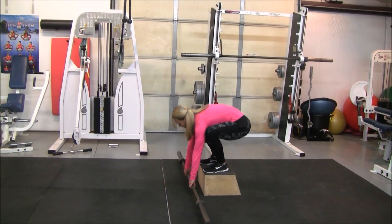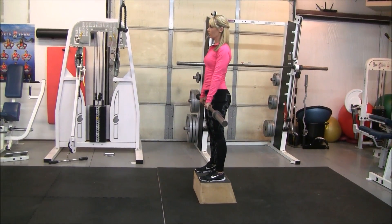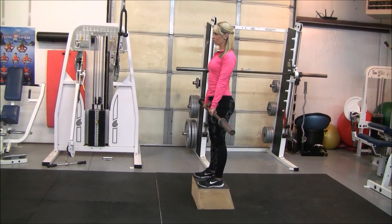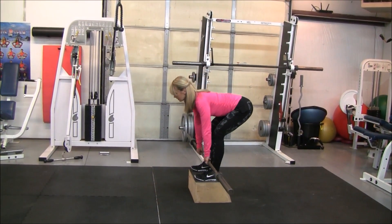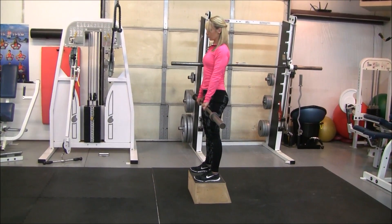You're going to grab the barbell, standing shoulder width apart. Make sure your weight's in your heels, and keep your shoulders nice and back, helping to keep a nice neutral spine. Then you're going to go down low, and then squeeze up with those glutes.